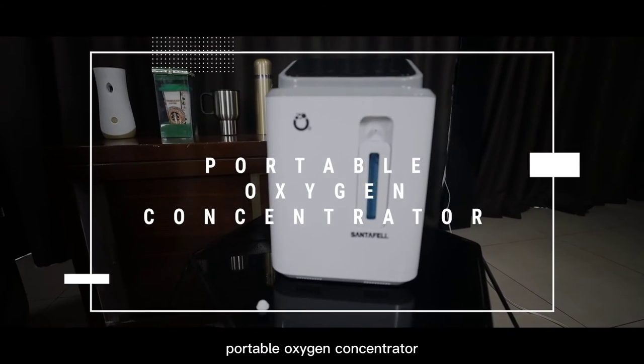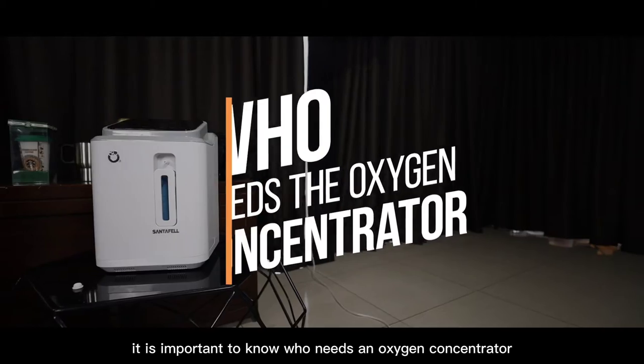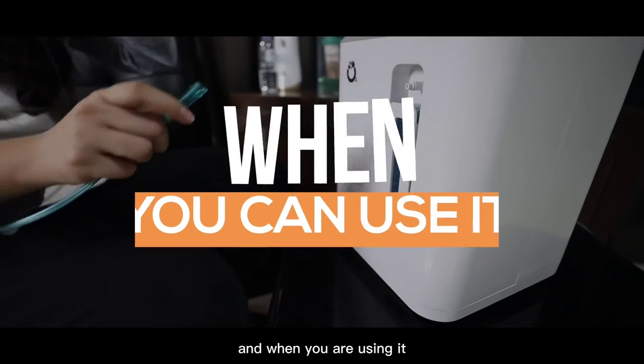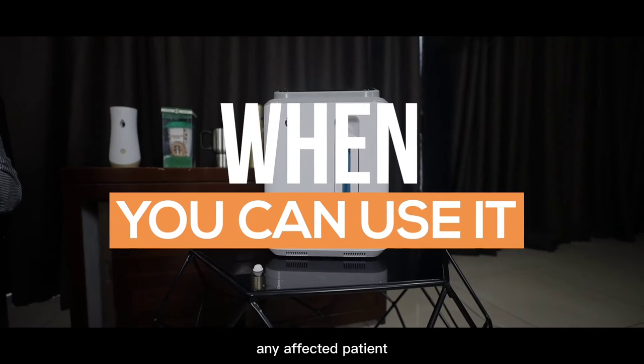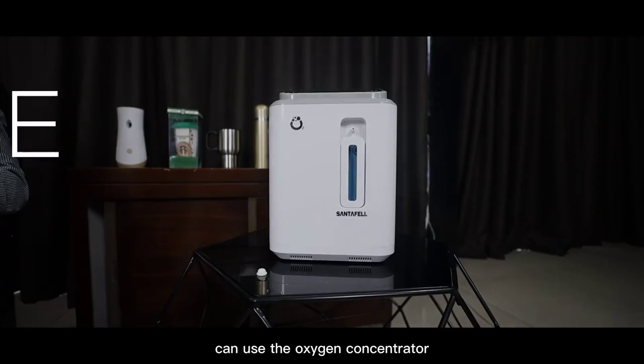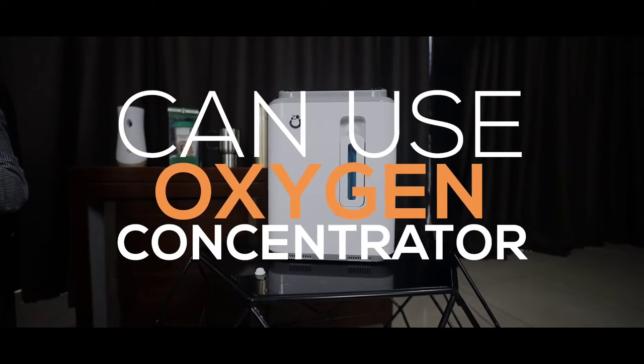Portable Oxygen Concentrator. It is important to know who needs an oxygen concentrator and when you are using it. Any affected patient who is dealing with breathing issues can use the oxygen concentrator.